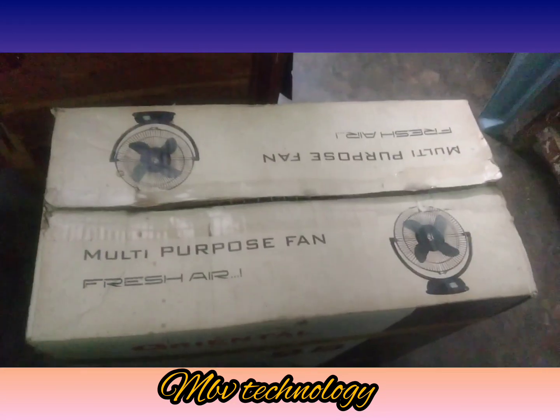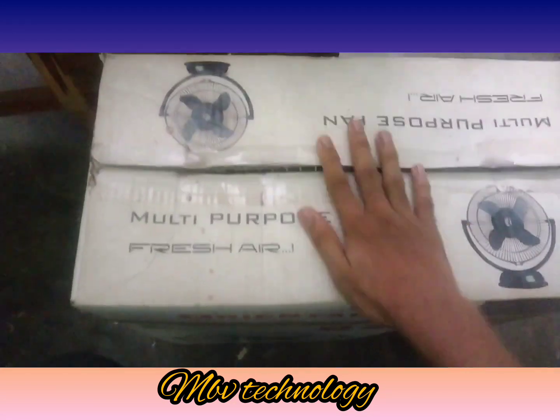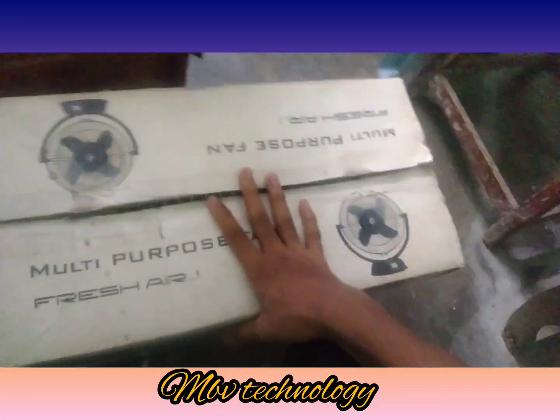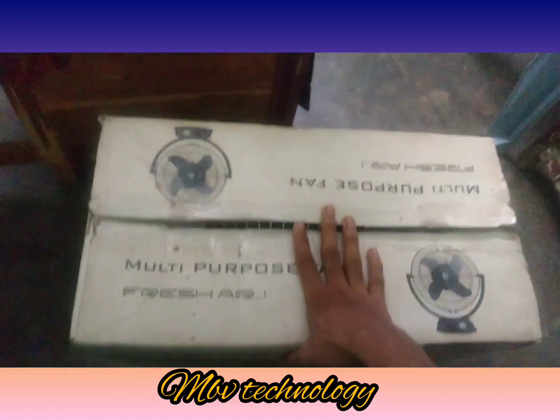Hi guys, namaste everyone, welcome to my channel. Here is my review of a mini table fan — for any table shops, this is a change in shop, a change in medical shops.